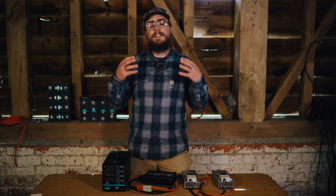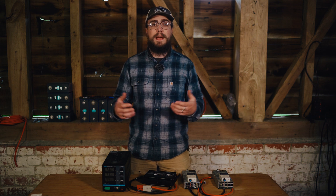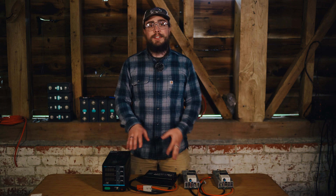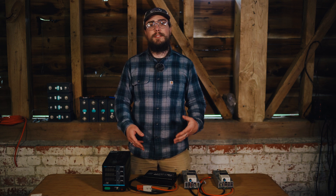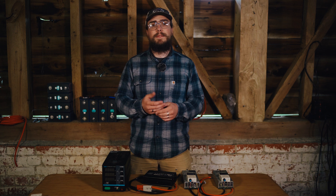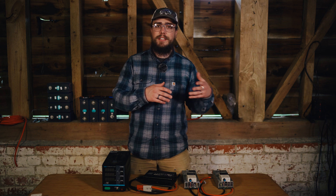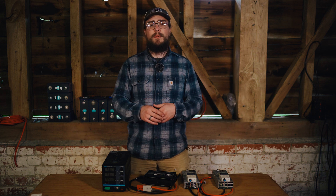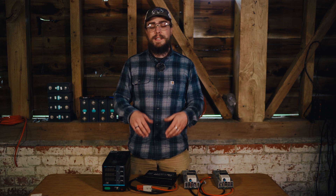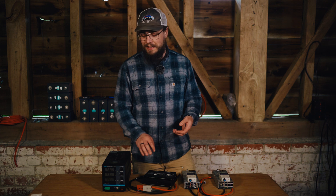If you are in the process of building out a DIY lithium ion phosphate battery and looking for options of how to top balance those cells, then this video is for you. I'm going to take you through some of the chargers and charging systems that we've used over the last few years to top balance all of the cells that we've tested, giving you detail on what I like, what I don't like, and what you should be aware of. This is Off Grid Van Life and my name is Nigel.